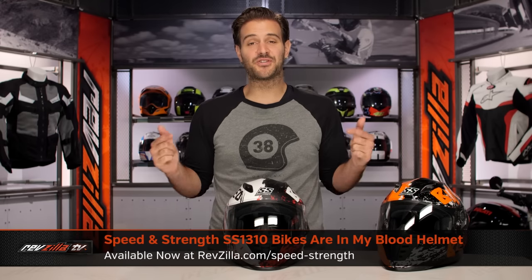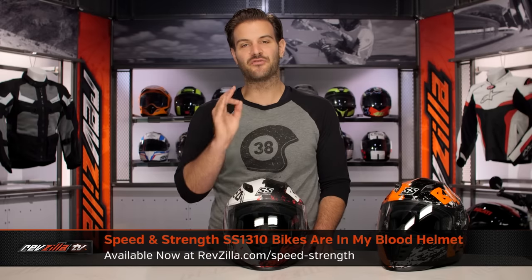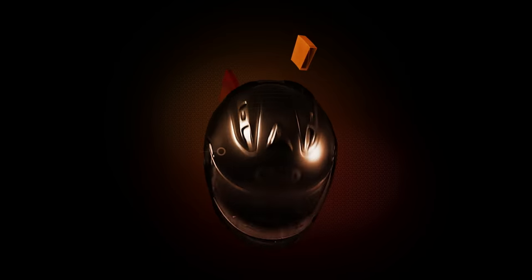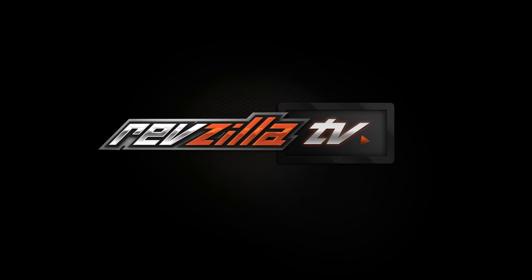Spurgeon here with RevZilla, and today we are taking a look at the Speed & Strength SS1310 Bikes Are In My Blood graphic, available at RevZilla.com. What you're going to see in front of me is the new graphic on the 1310 helmet from Speed & Strength.